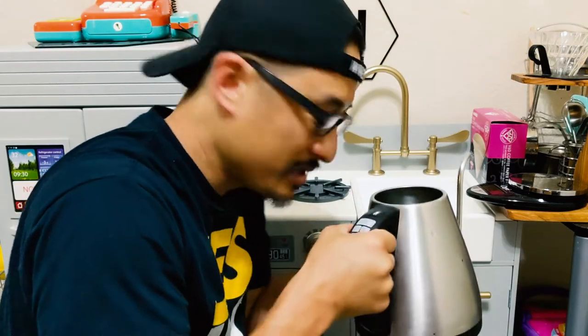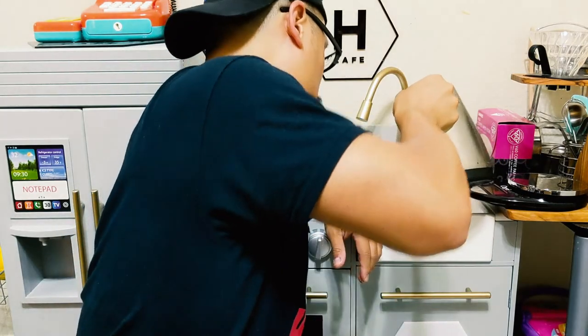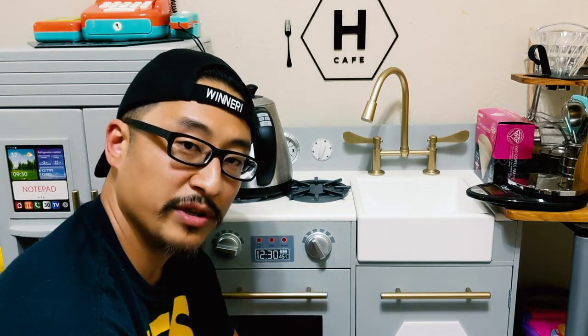Here's my kettle — I'm just gonna fill this with water. I set mine up for 199 degrees Fahrenheit. Usually the temperature of water you want is about 195 to 205 degrees. I do mine to 199, and after it reaches 199 I let it sit because it gets up to about 204, and then I start my pour over regimen. We're gonna wait for this to heat up.